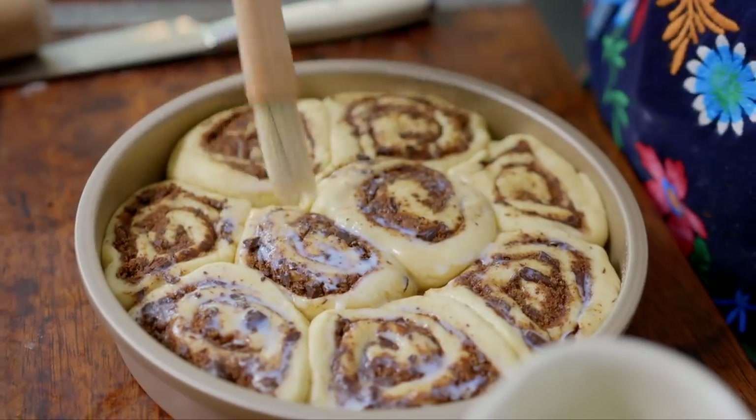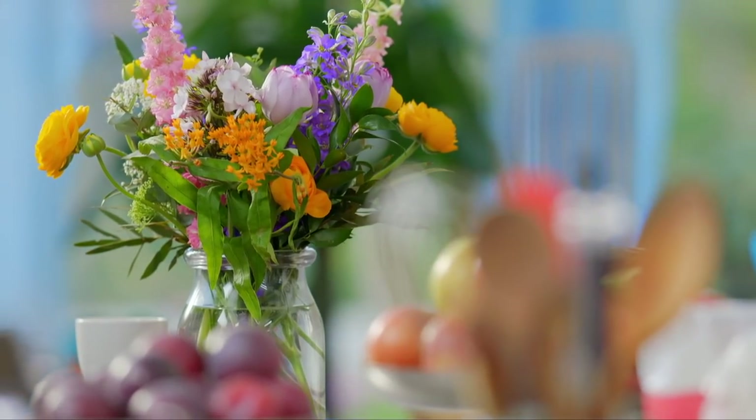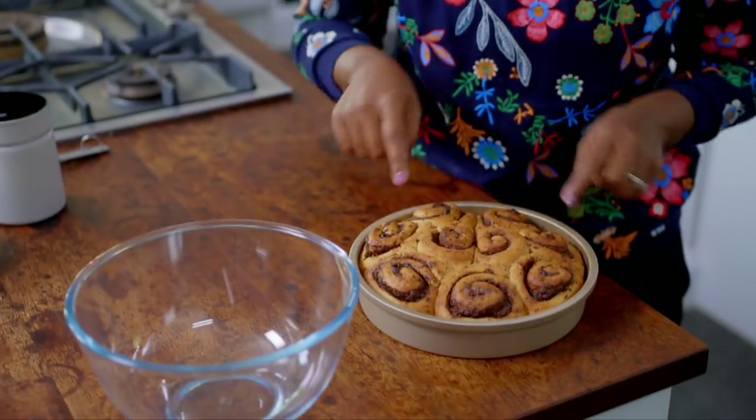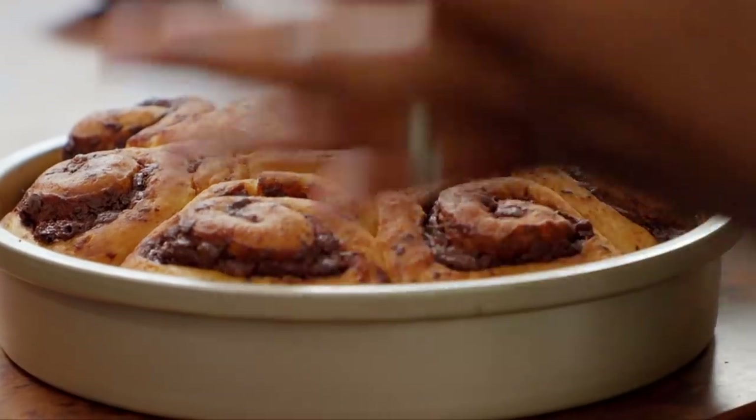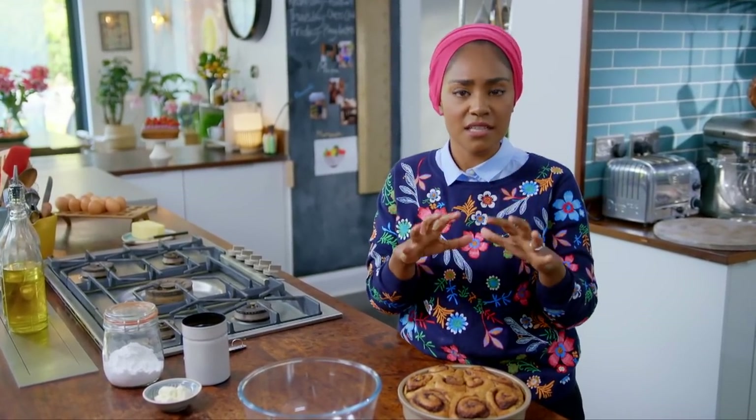Brush with milk and pop into an oven at 180 degrees for 30 to 35 minutes. These have been out of the oven for about 10 minutes and look at them — you can still see the swirls but where they've baked they've gone lovely and golden. These aren't finished yet — what they need is a sticky sweet icing.